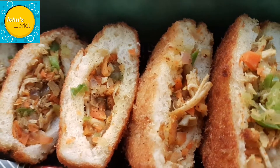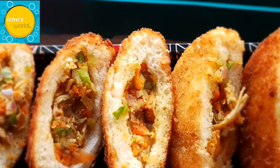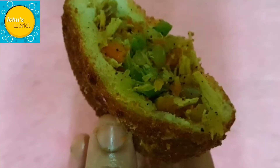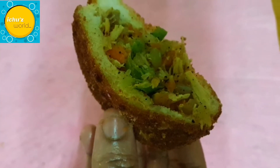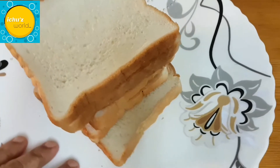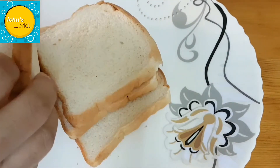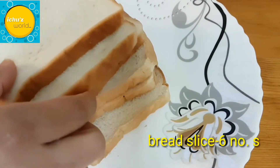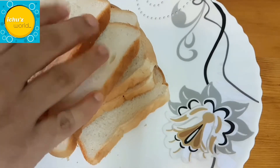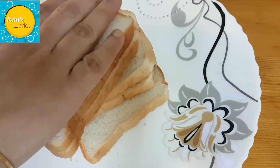Hi friends, we have a snack recipe — it's a bread and vegetable recipe. I'll make a bread pocket recipe with a filling. I'll use normal bread, about 6 slices, to make around 10 pockets. We will cut the bread into a round shape, like this.